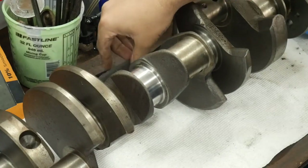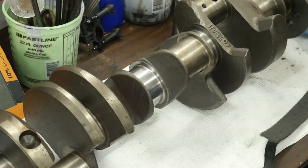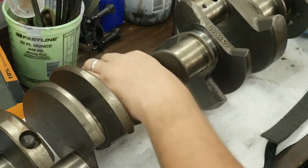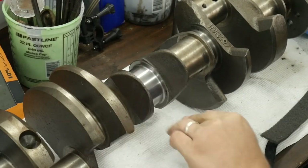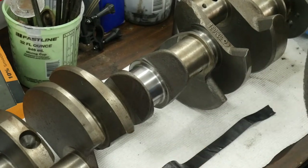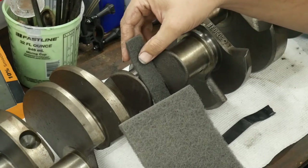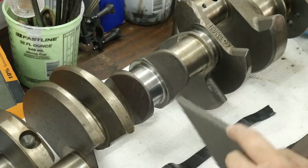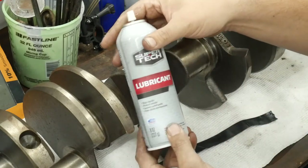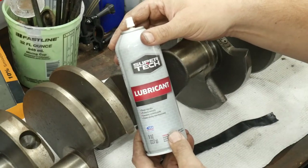Okay guys, here's what you're going to do. You'll take a wet wipe and wipe down your crankshaft, try to get off as much of the contaminants as you can. You'll take a gray Scotch Brite and cut it to the length of the crankshaft.